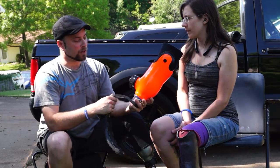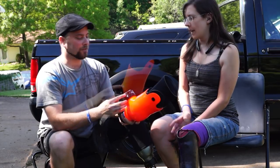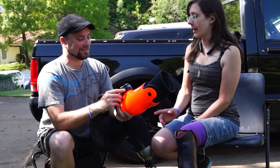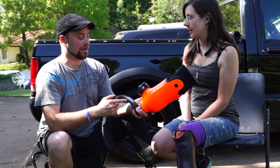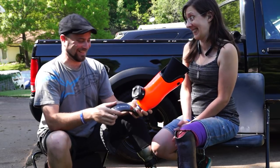On my running leg there was no room underneath for the pump blade, so we had to put it on the back — it kind of looks like a rocket launcher on the end of your running leg. I'm actually going to make a cover for it to make it look like an afterburner, so that when people are behind me they see my afterburner on and know how fast I am.